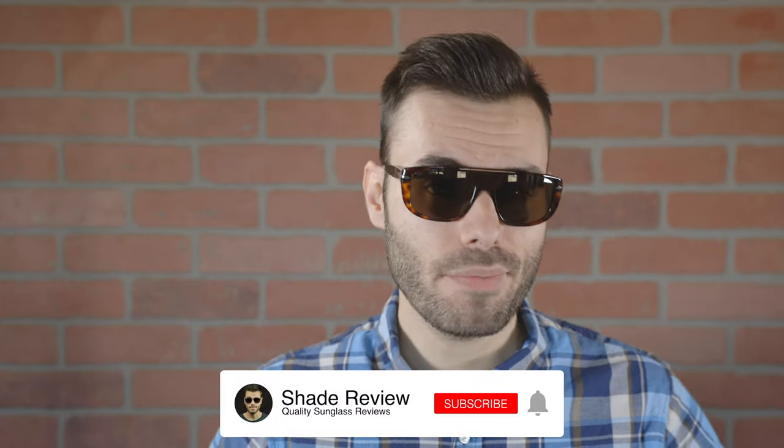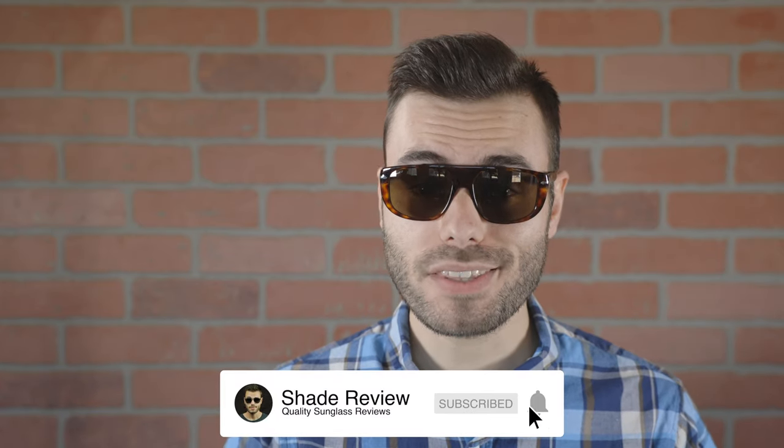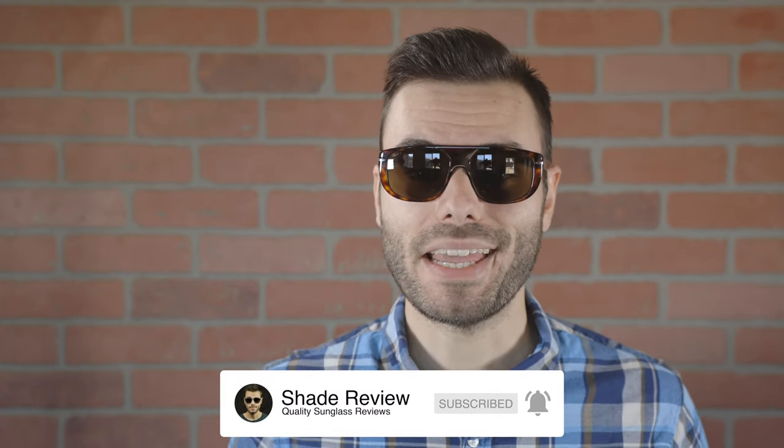I hope you guys enjoyed this video. If you did, make sure you give me a big thumbs up down below, hit that subscribe button, and you'll be notified every single time I upload a brand new video. Thank you all so much for watching and I'll catch you all in the next one.